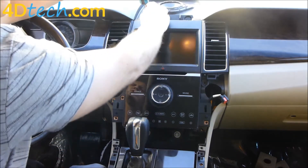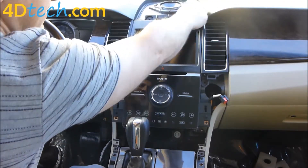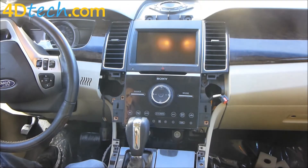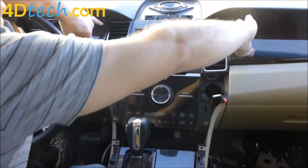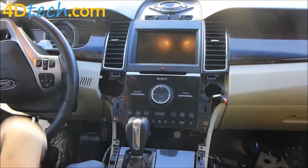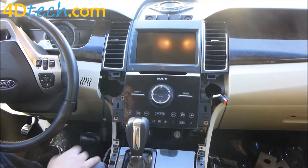We'll remove these two 7mm screws. With those screws out of the way, we need to remove these panels on each side that overlap the vents, because there are screws out here that hold this panel in. It's a lot of panels and a lot of screws, but it's just a lot of disassembly and reassembly.